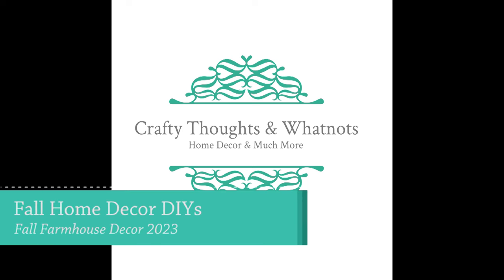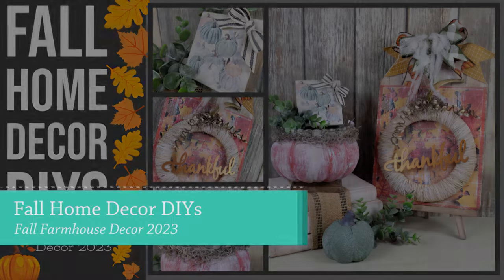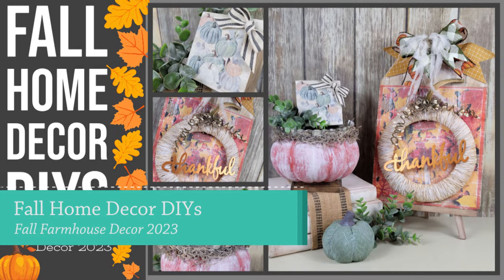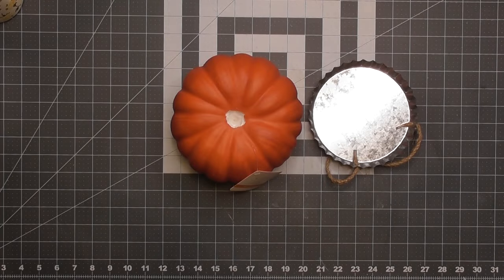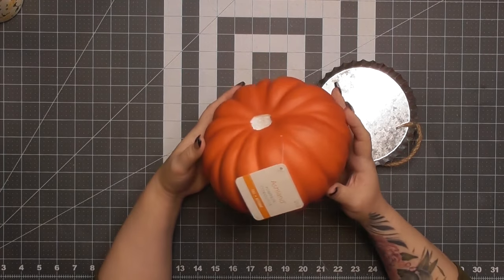Hello there! Today's video is the last of my pumpkins for fall 2023 — just some fall home decor DIYs that I can't wait to share with you. I'm Whitney with Crafty Thoughts and Whatnot. Let's jump into the craft room!